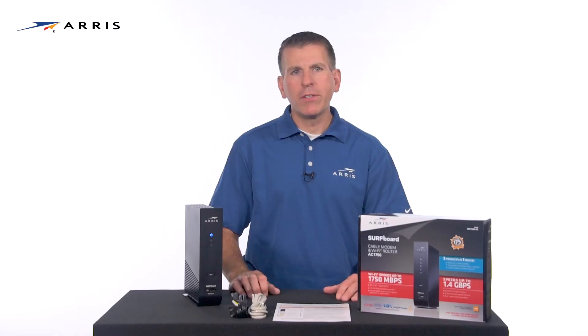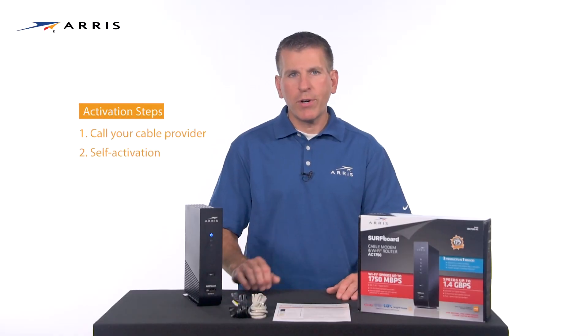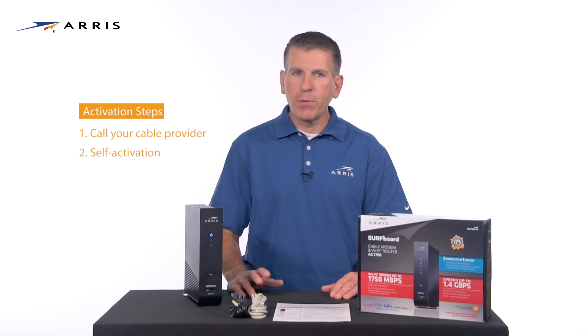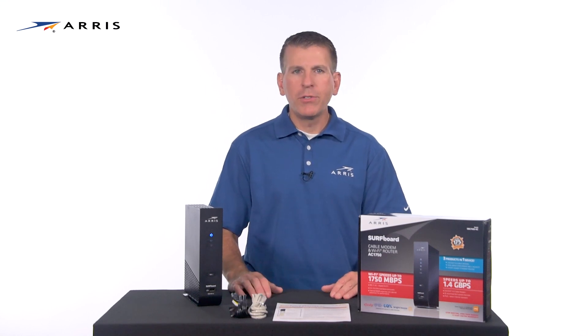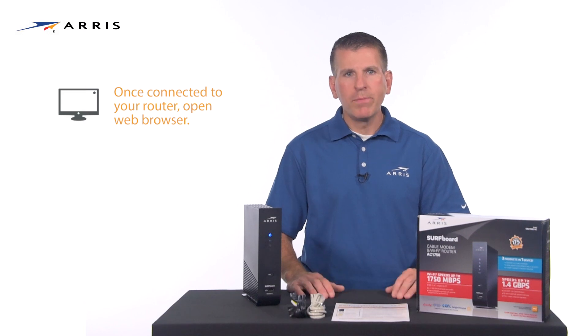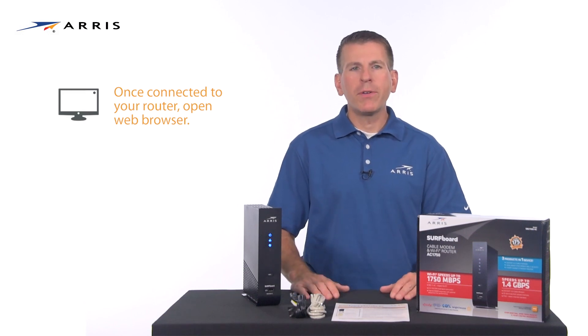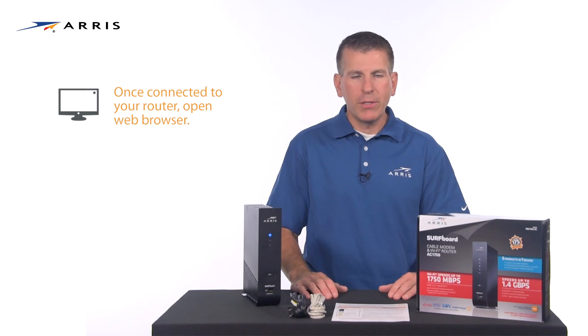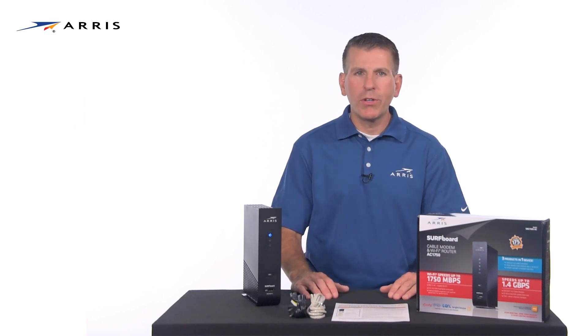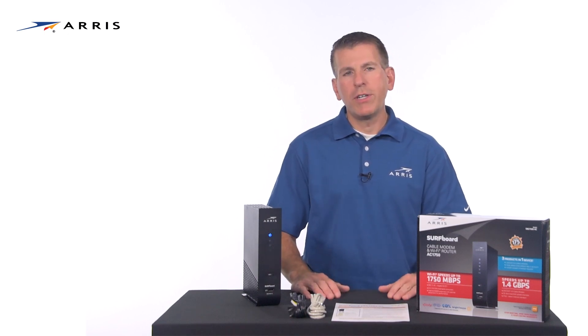There are two ways to activate your device. You may call your cable operator or you may try to self-activate. If you are comfortable with the process, we recommend you try to activate the device yourself via a web browser. Once connected to your Wi-Fi modem via ethernet or Wi-Fi, simply open up a web browser and you will be redirected to your service provider self-activation page. You will be instructed on how to complete the activation process for your device on the service provider's network.